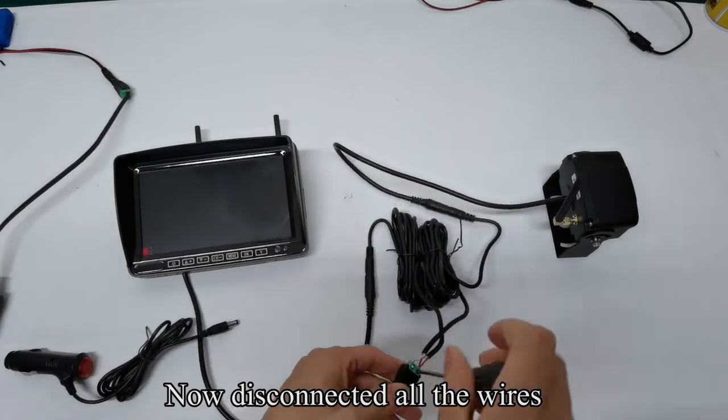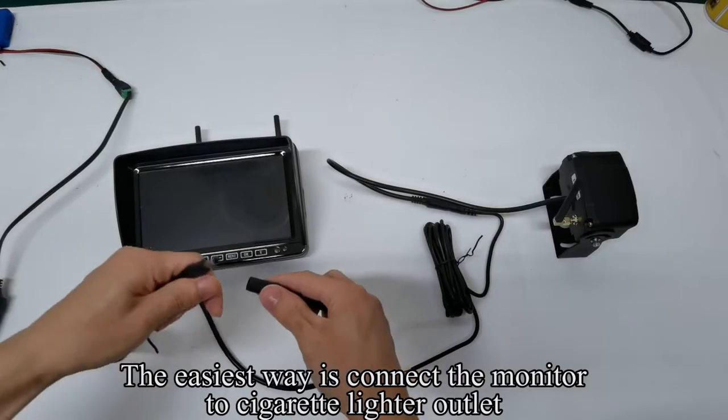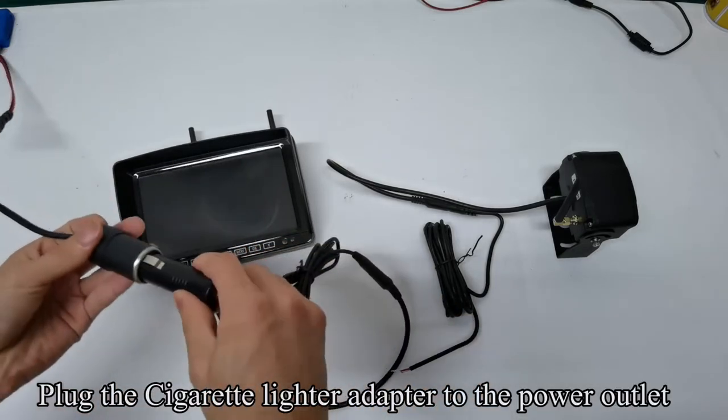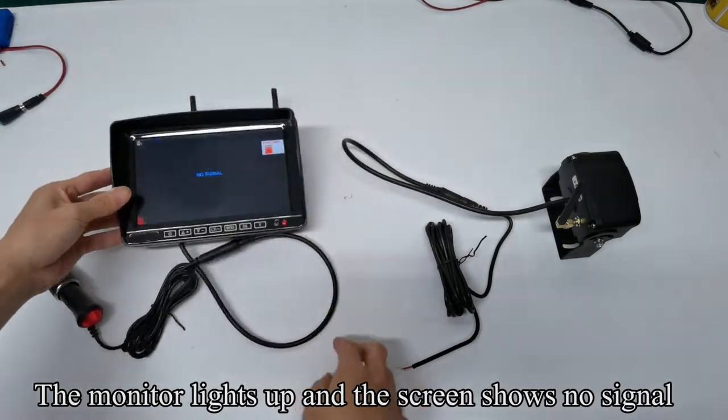The testing is finished. Now disconnect all the wires. The easiest way is to connect the monitor to the cigarette lighter outlet. Plug the cigarette lighter adapter to the power outlet and press the red button. The monitor lights up and the screen shows no signal.